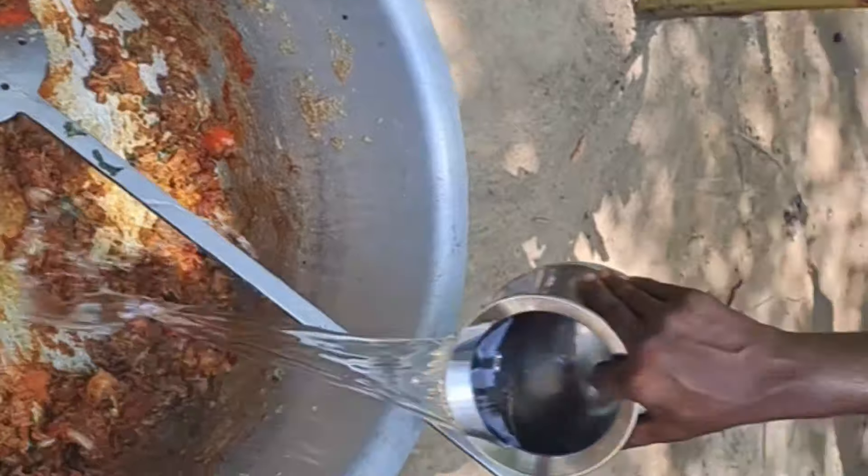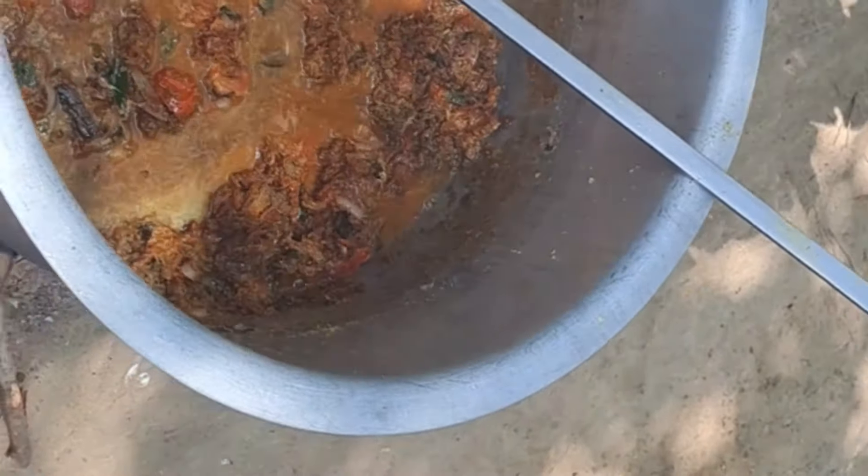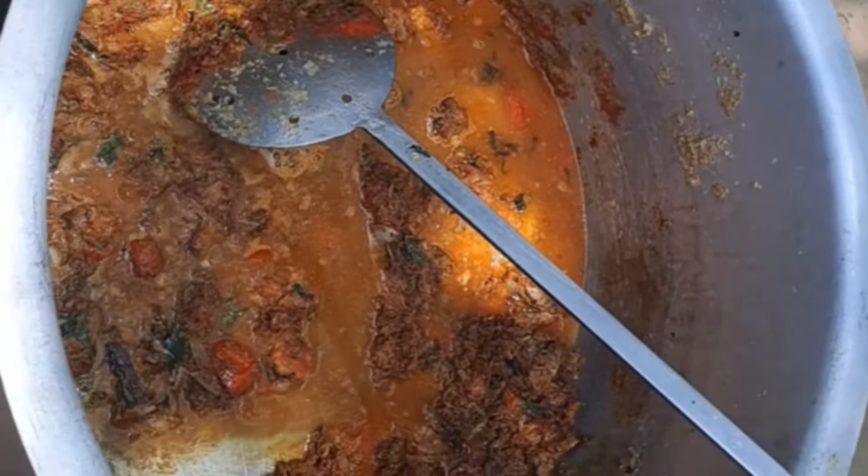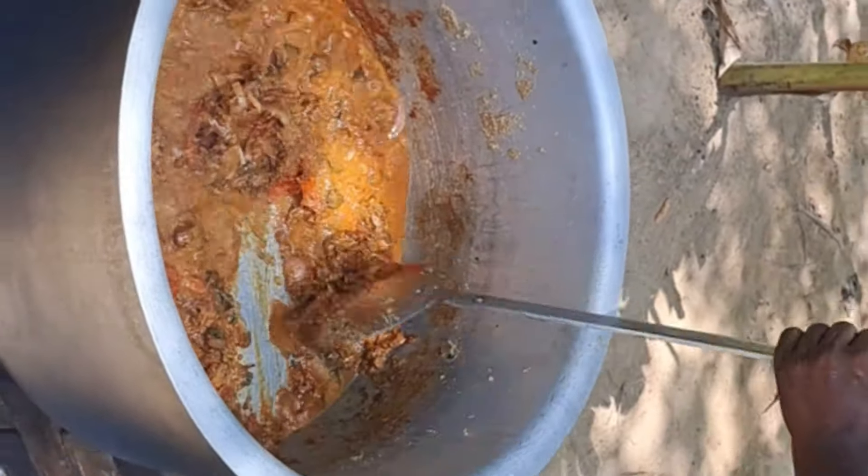We will mix it with 10 grams. We will add 10 grams of chicken gravy. I will give you 25 grams of chicken, then 5 grams of chicken.